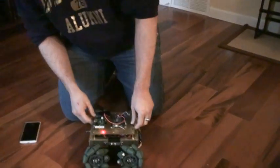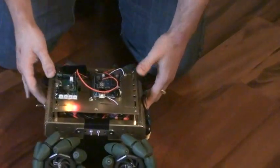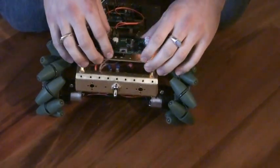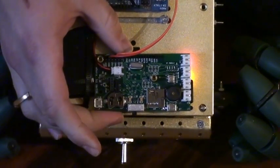So without further ado, we've got one of these aluminum chassis that are found all over the place. We started off using a control scheme based on what is called a PhoneAstro board, which was created by a guy at the University of Washington.